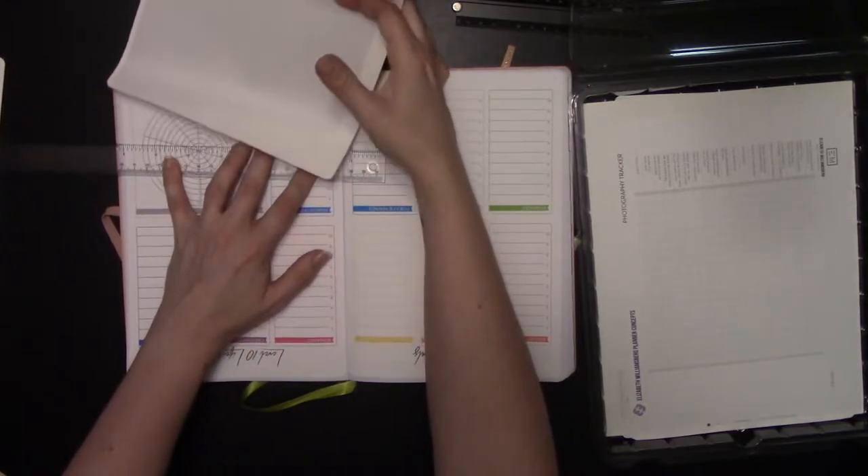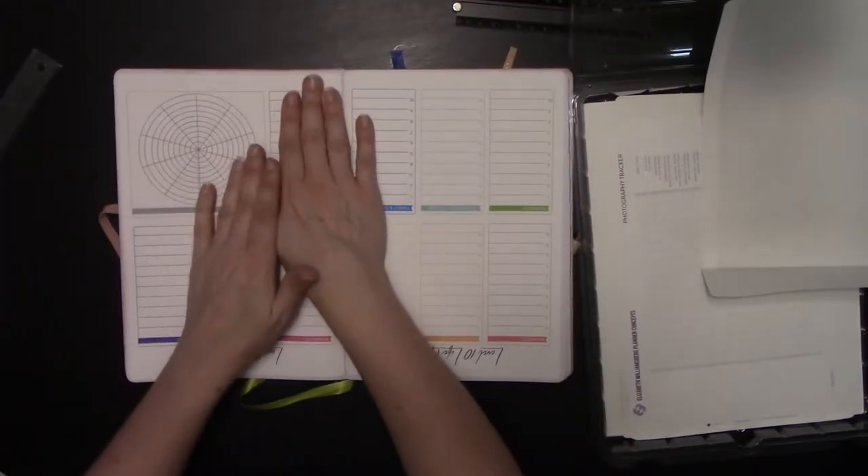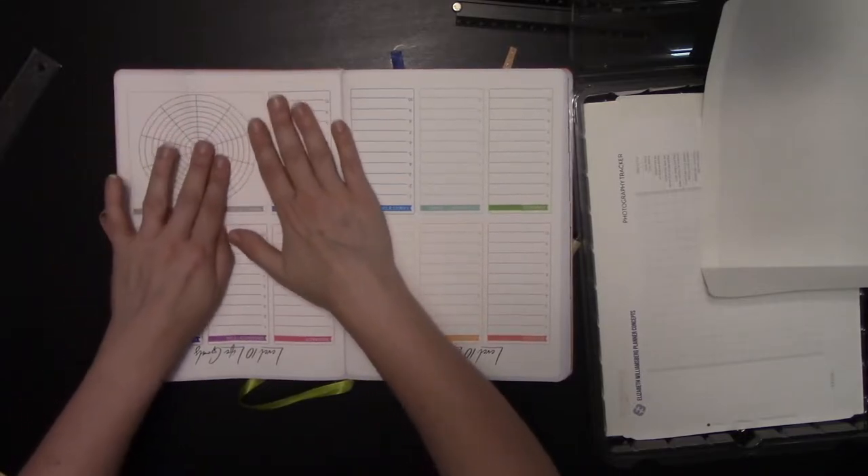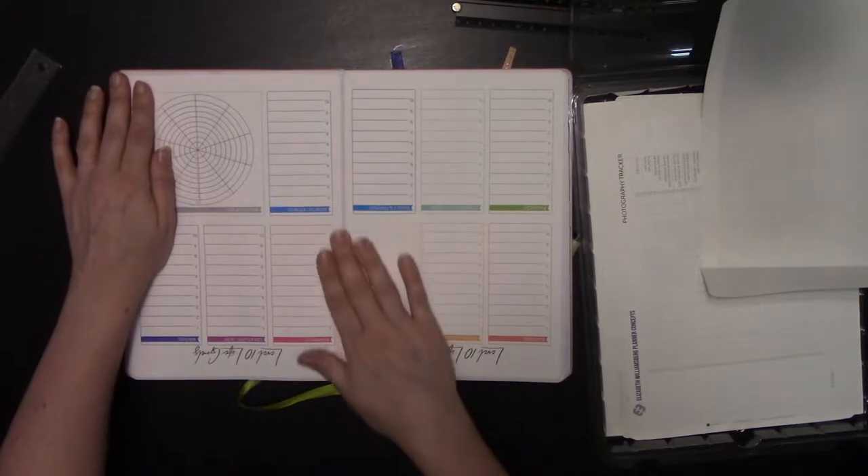Once you know everything is lined up, smooth down the top. Once the top is smoothed down, fold the sticker back, start peeling the backing page, and just keep pushing it down — push it flat as you go.